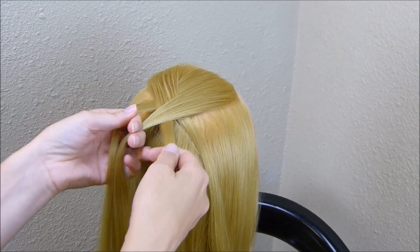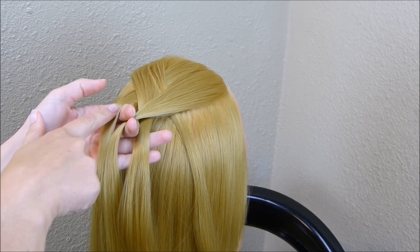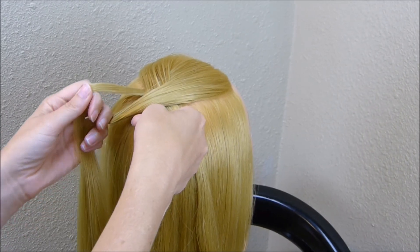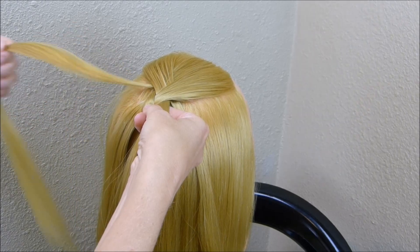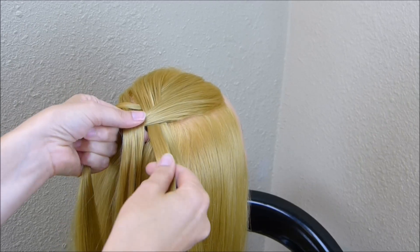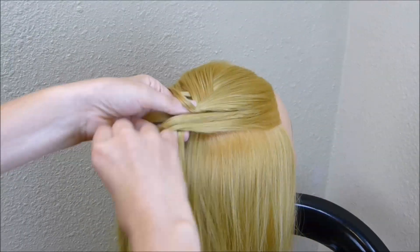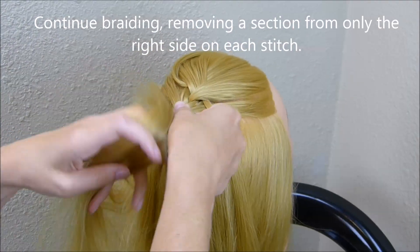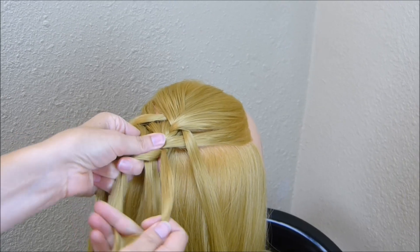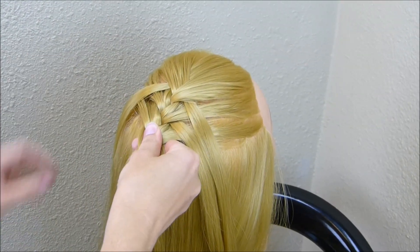I'm going to continue with the French braid, but here on the right side I'm going to be removing a strand every time I braid it in. Here on the left I'm not going to remove any more, just this one from the top. So on the left I'm just going to cross that over and add in a strand like usual. On the right side I've already removed a piece, so I'm just going to cross it over and add a piece in. Again on the right side I'm going to remove a section before I cross that over, and on the left I'm not taking out any pieces.